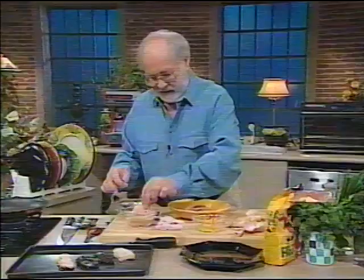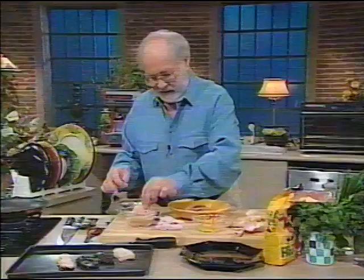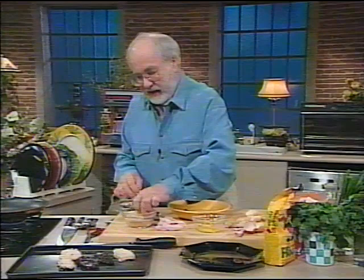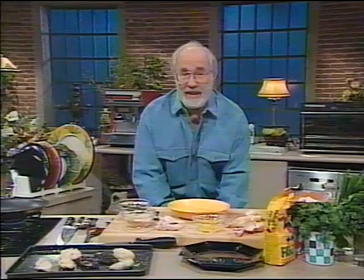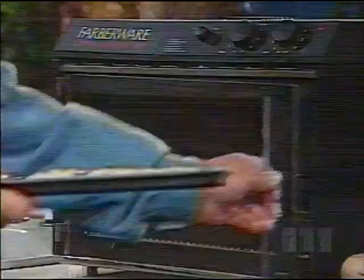We've got chicken wings, which are a perfectly good thing to give people, provided you don't get bogged down in the dreadful complicated recipes that usually come with them. You can get your kids to do that. All you've got to do is bung them in the oven — there's enough fat inside the chicken to come out through the skin and cook them. Put those in the oven at 375 degrees for about 15–20 minutes.